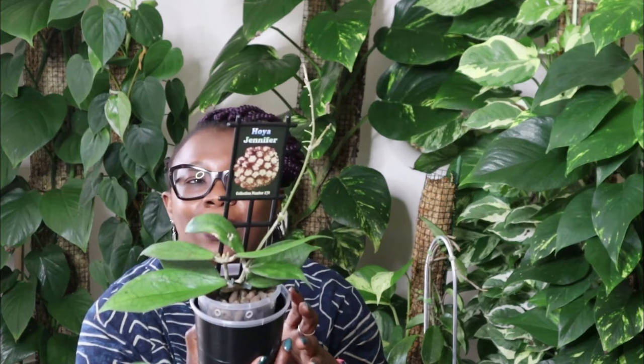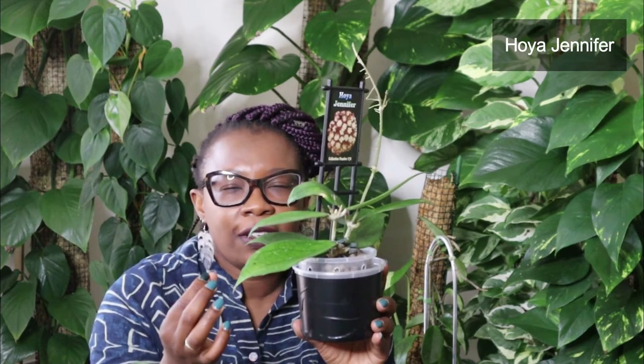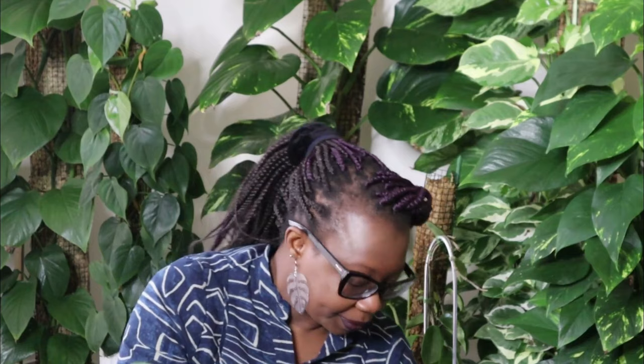Something lovely now — this is my Hoya Jennifer. I love my Hoya Jennifer. This is a recent acquisition. Again, distinctive leaves — really, really distinct. One of the things I love about Hoyas is not necessarily the flowers, but the leaves, the shape of the leaves, the look of the leaves — they're all so different. This one has a very distinct pattern and shape. Hoya Jennifer has also got some new stalks coming through — new growth. Happy Hoya Jennifer.